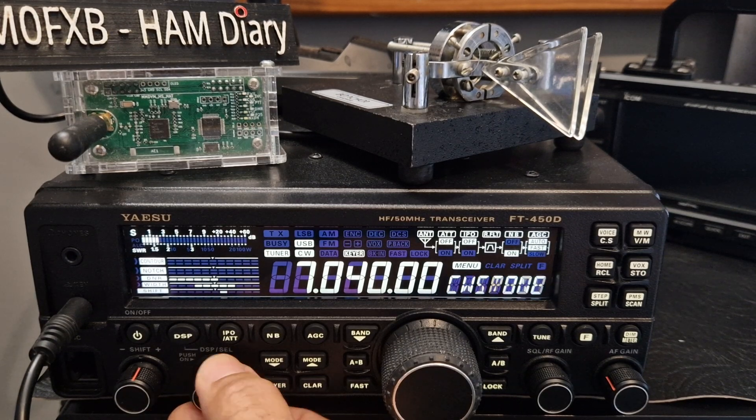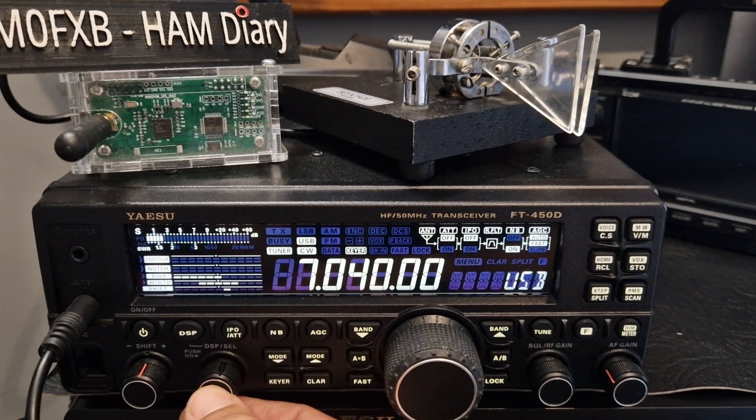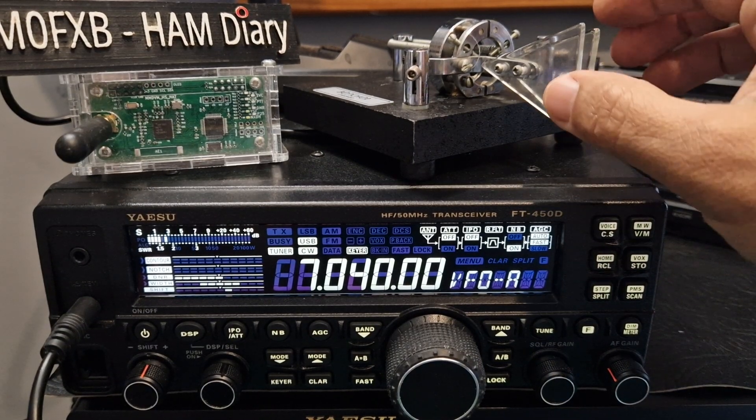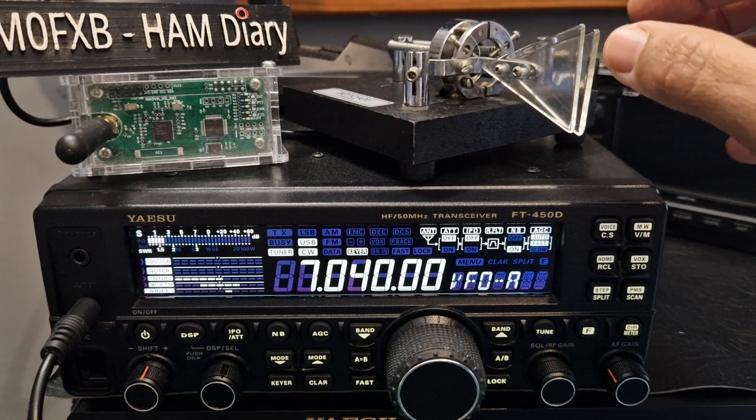That's pretty much everything I set, and then we can back out of that — hold down the F. So now we can practice. I just practice the alphabet, and I shouldn't be looking at the screen.